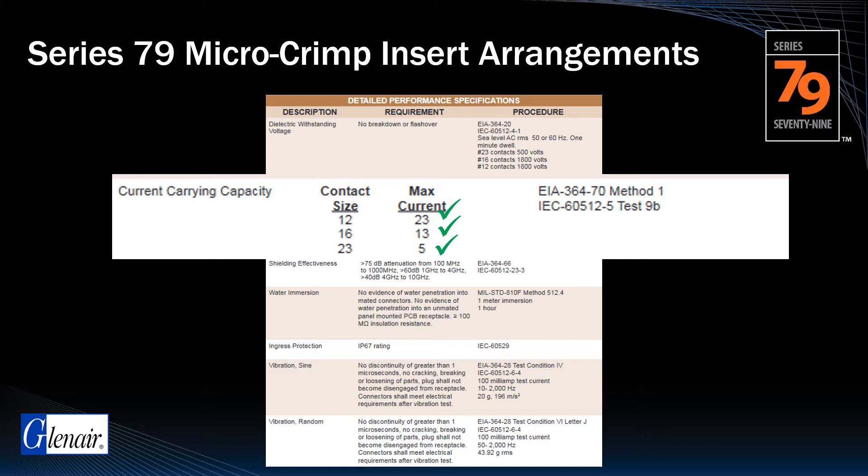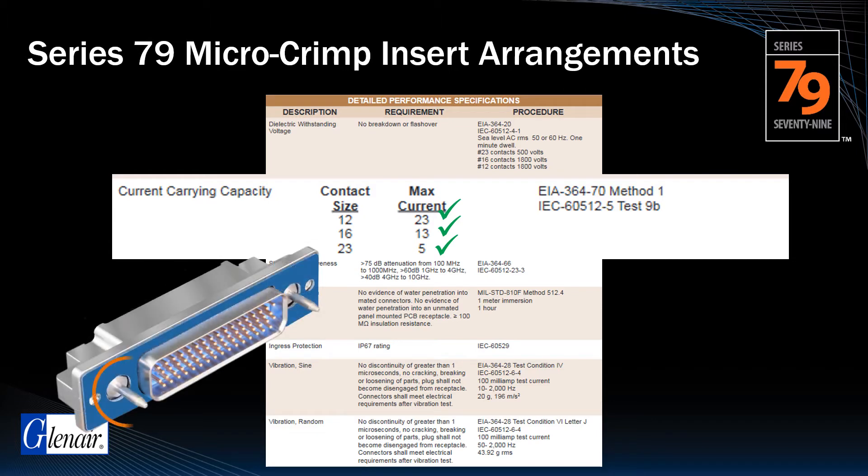RF contacts in these arrangements are rated for 50-ohm matched impedance. Note that even though these interconnects are equipped with guideposts, the original Series 79 is a low-profile, non-scoop-proof design and is not suitable for blind mate applications.